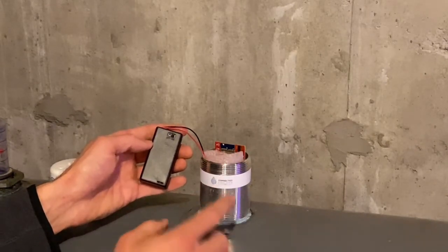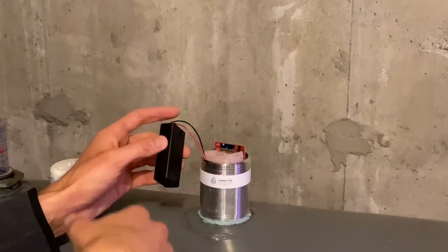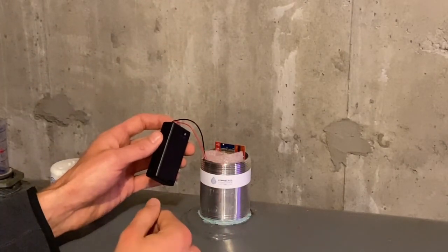If you don't see a new reading and you don't see that red light, I would recommend sliding the cover open again, popping the batteries out, putting them back in, making sure they're properly seated, and then turning it on and checking for a new reading. Then you should be good to go.